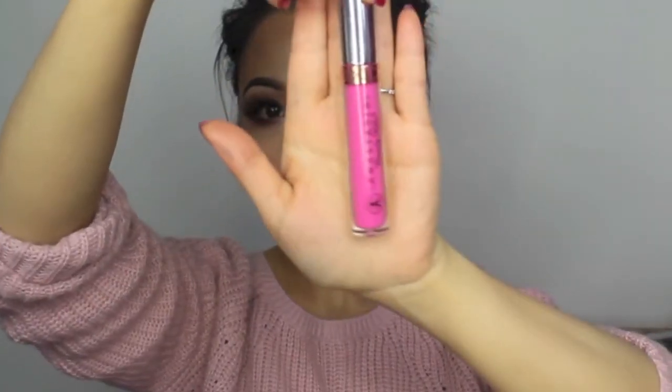To finish up my look, I'm using this really fun neon pink colour, which is Liquid Lips by Anastasia Beverly Hills in the shade Party Pink. So this completes my look, and I hope you guys enjoyed — thank you so much for watching.